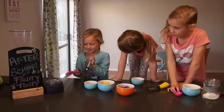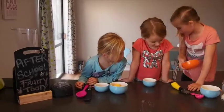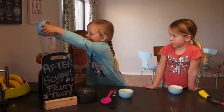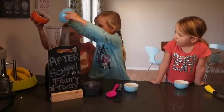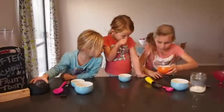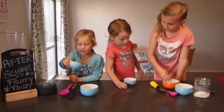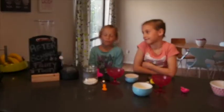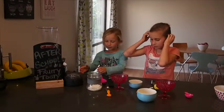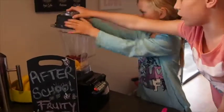So now we're going to use our blender, starting with the raspberries. And then we're going to put the mint leaves in — you just need three or one mint leaves. Now you're going to put the lid on the blender.